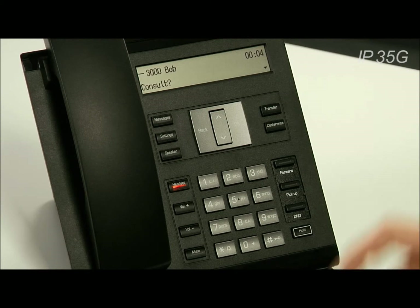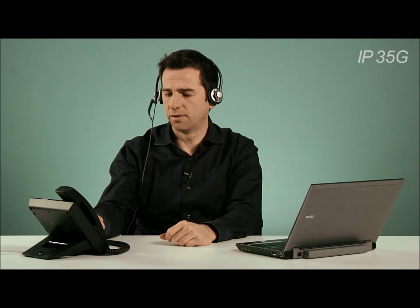Alternatively, you can press the OK button, or if your headset has a button on it, you can press that. To end a call taking place on the headset, all you have to do is press the button on the headset itself, if there is one, or press the headset button on the phone.